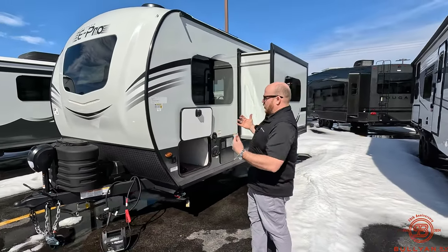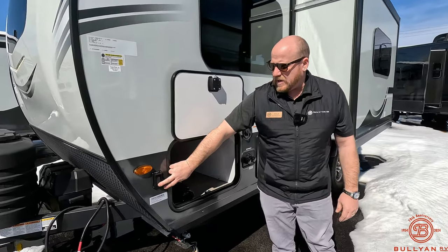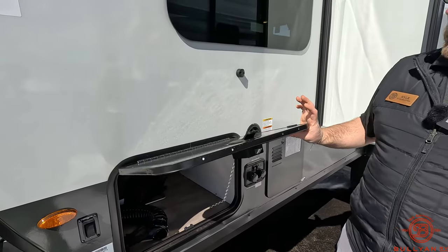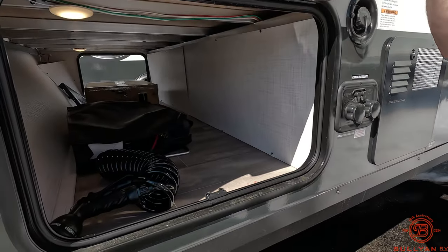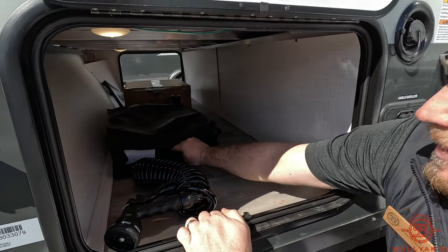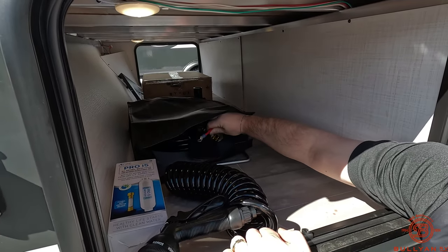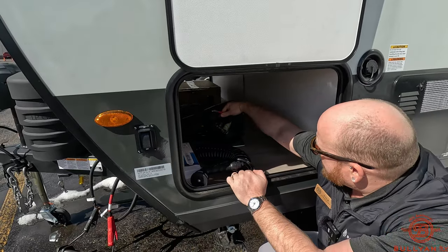Coming around the working side, you do have some docking lights — really nice docking lights right down here for you at night. Pass-through storage on a slam-latch baggage door held up by magnets. Coming in here on the inside, you're going to notice a couple of really good goodies: spray hose in here, they also throw you a water filter system, along with extra cables so if you wanted to do two batteries, you got extra cables in here.